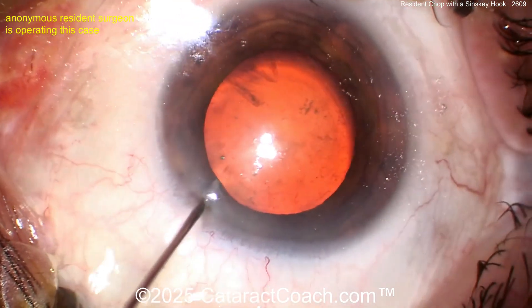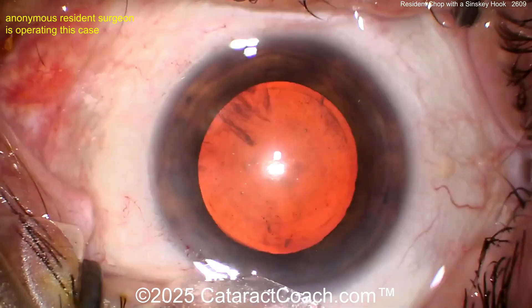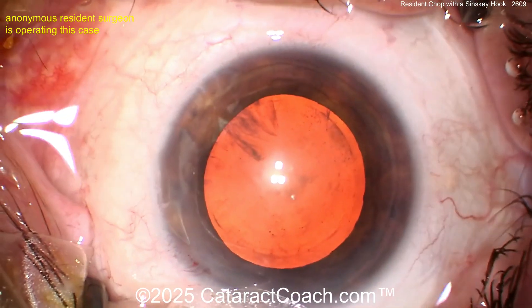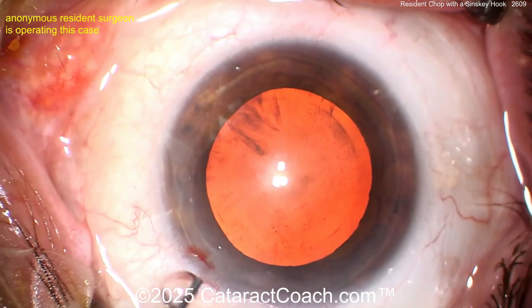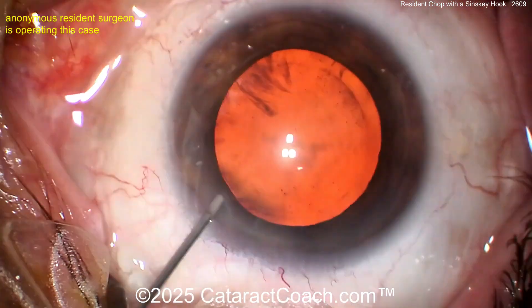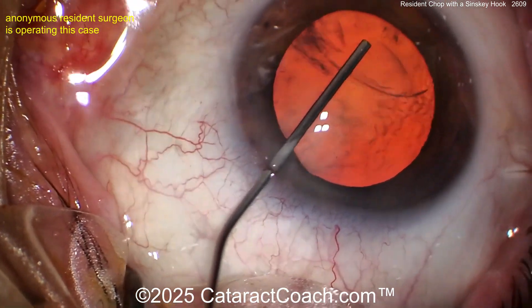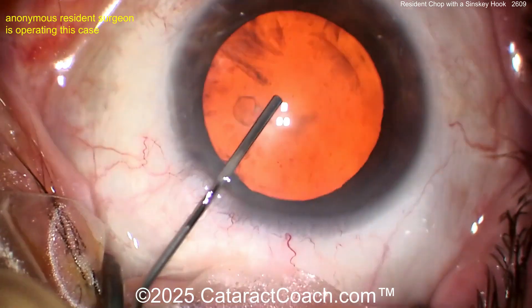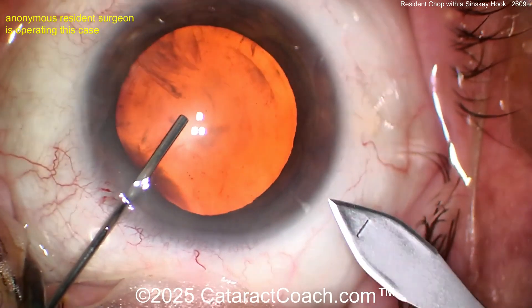I see some of the eyelashes there, and a lot of gooey stuff in the tear film. You know how Cataract Coach does not like this. You can try to wash it away, but because you have not sequestered the lid margin, you're going to be dealing with the gooey gross lid secretion the entire case. Next time, just do it the Cataract Coach way.